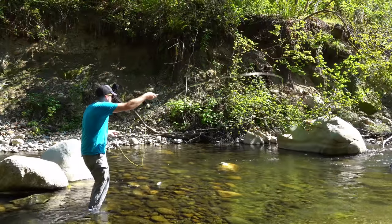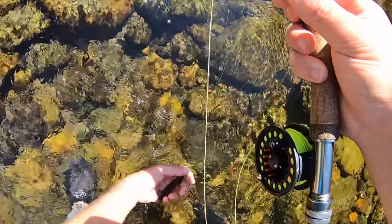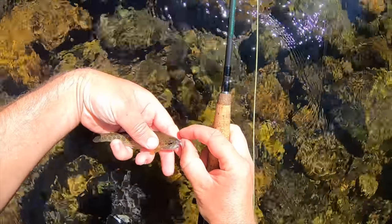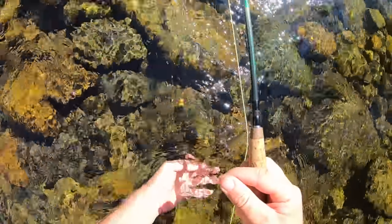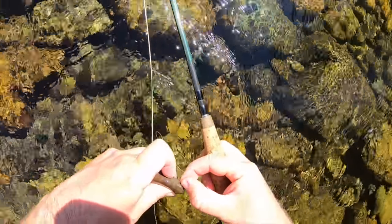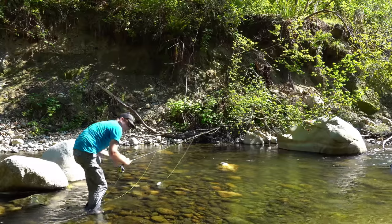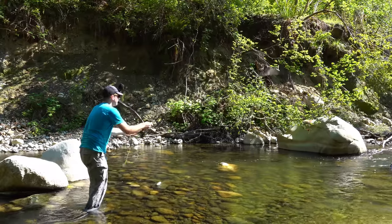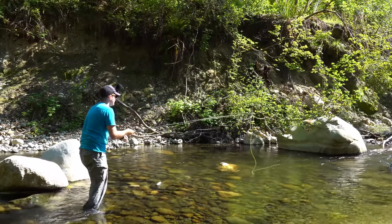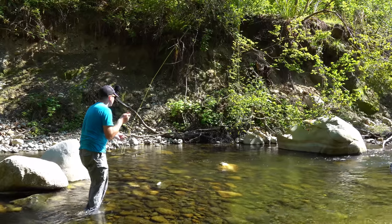Oh, that's a fish. Got him! Look at this beautiful, beautiful little trout. We're gonna go ahead and let him go though. There we go, and he's off.